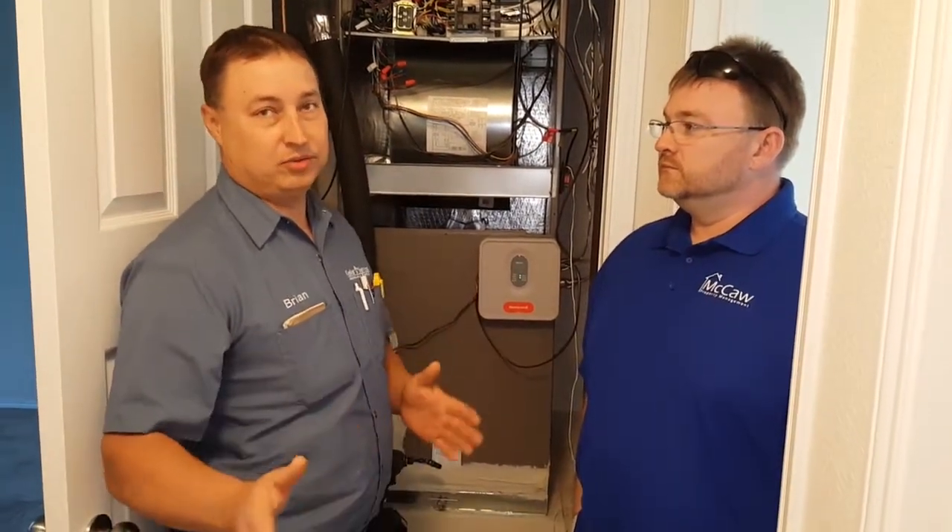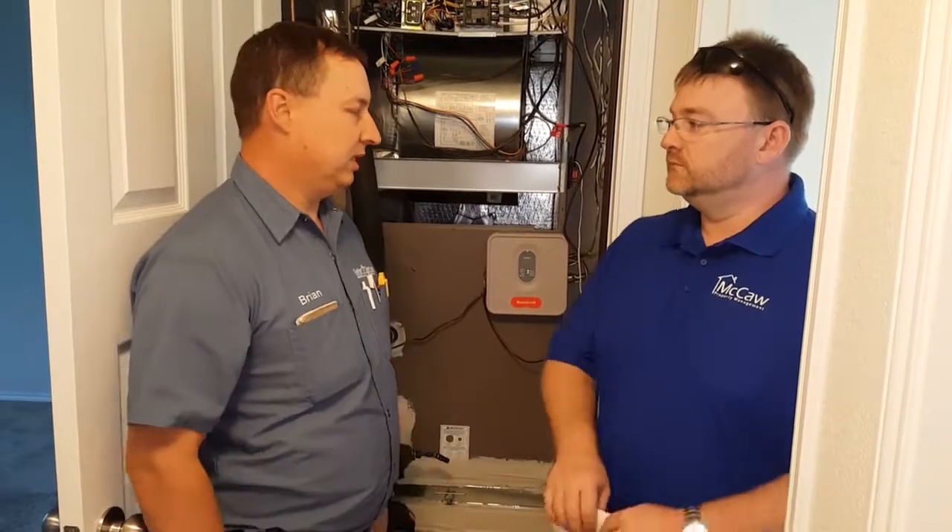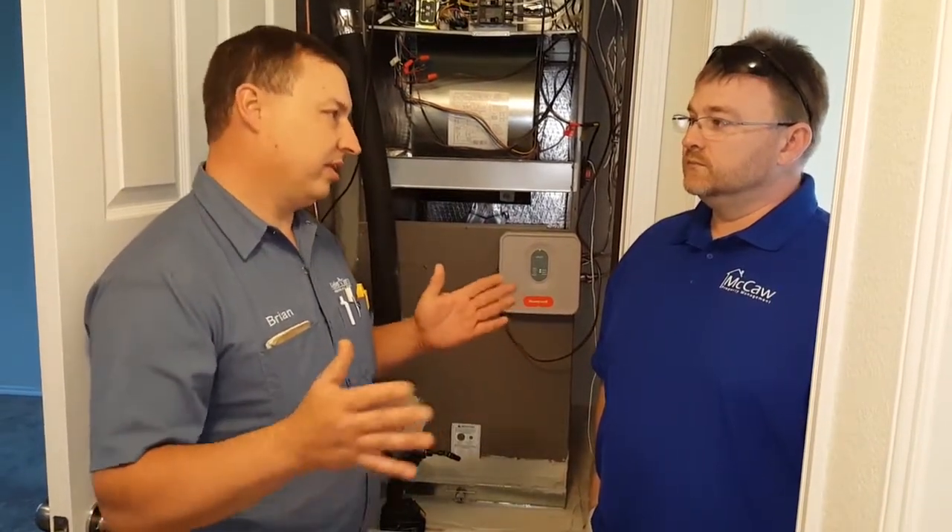The government is phasing out R22, so you can't buy any R22 equipment anymore. R22 is getting extremely expensive to purchase, so at this time they're wanting you to switch over to R410A.